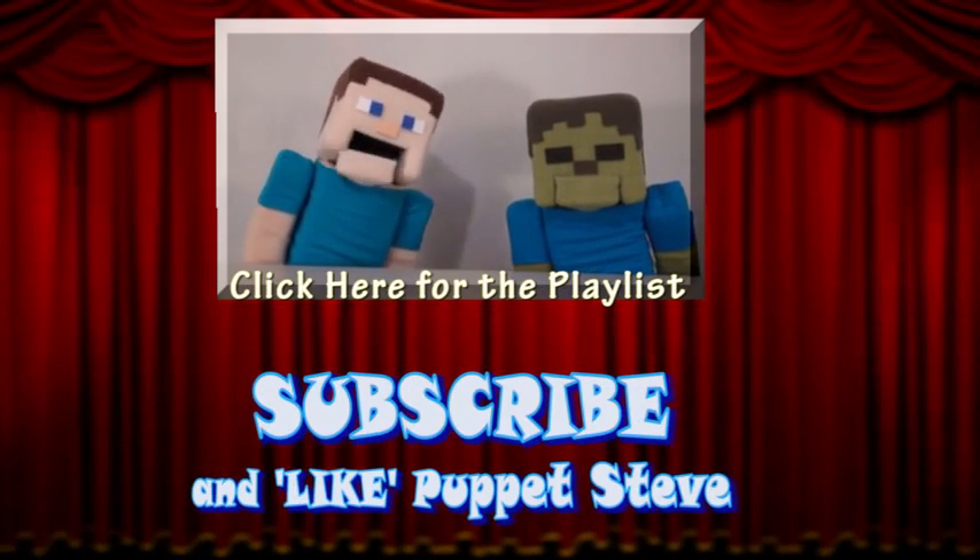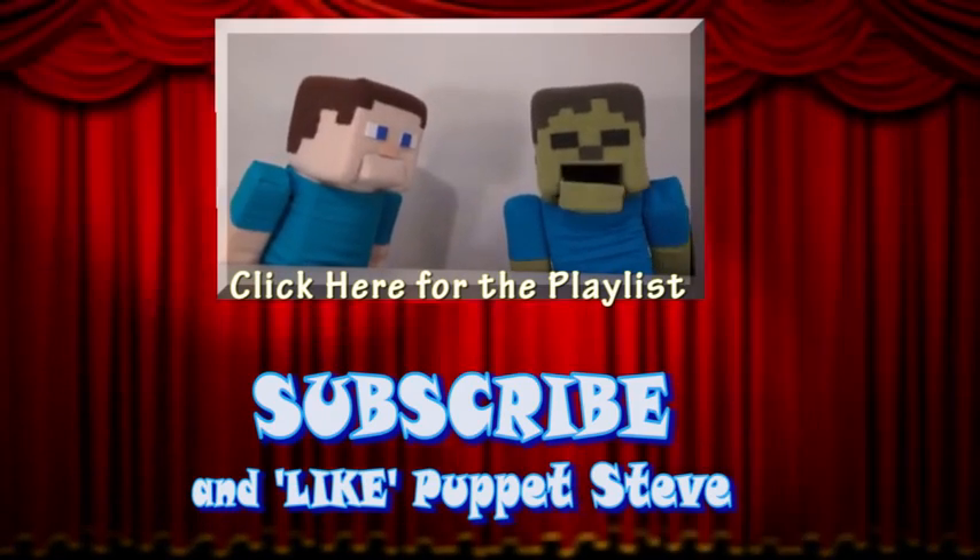Make sure you subscribe to the Puppet Steve Show for more Puppet Steve in the future.